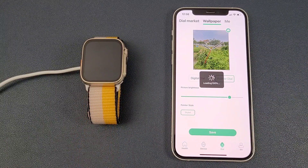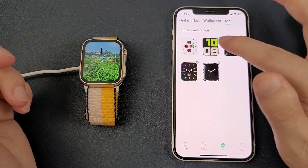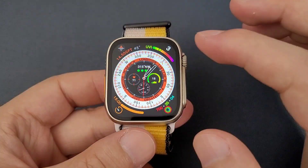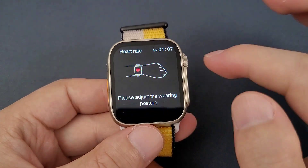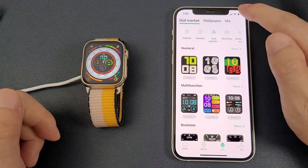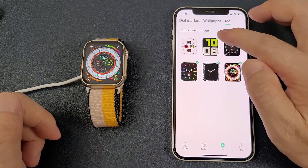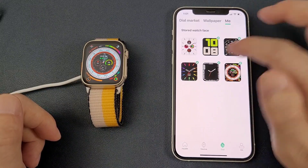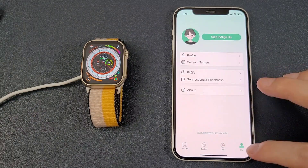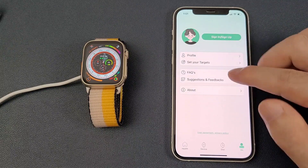Then we can click the 'Me' section. In this page we can see all current watch faces. We can click those icons and all are functional. There are six watch faces and each time we can synchronize five watch faces. You can remove all five watch faces and then add another five. Finally the Me page, which shows your profile, target, and also some FAQ, suggestions, and feedback — and finally, About.